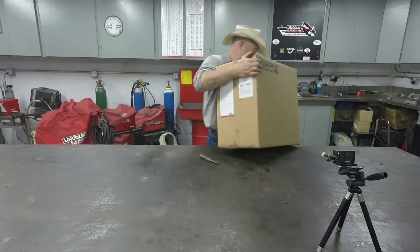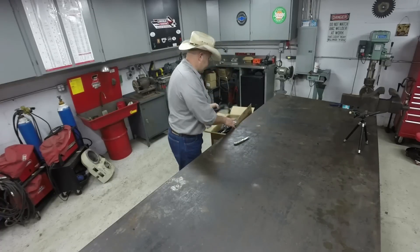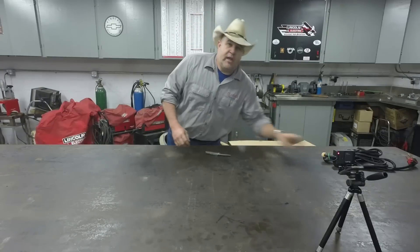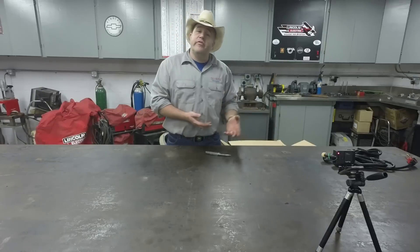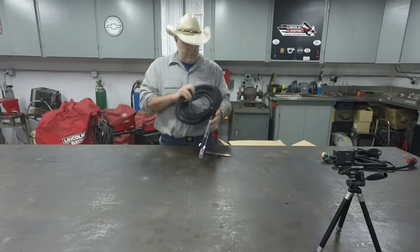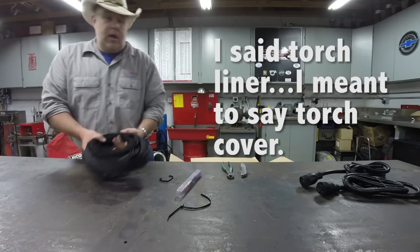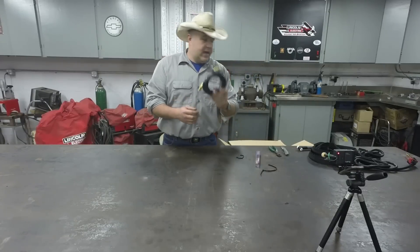I want to open it up, go through it, let you see what's inside, turn the machine on, go through all the functions, and weld some stuff. The first thing I see packed right on top are the power cables — there are two: a 110-volt and a 230-volt. This machine will run on either 110 or 230 volts, which is great if you need to do a repair where 230 volts isn't available. This is a size 17 torch, and it comes already assembled with a torch liner — a very nice feature that machines in the past have not had. This is the gas hose for the argon gas regulator.